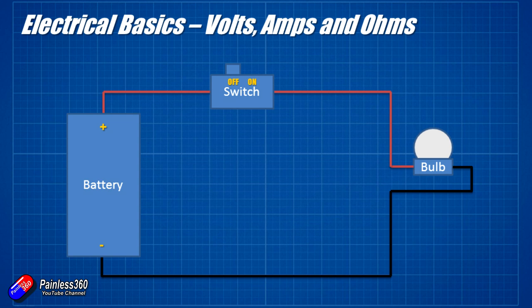In this instance the switch is off, so there isn't a complete circuit. When we switch the switch on, the bulb lights up. Now the first thing to think about is voltage. Voltage, or volts, is what the battery is providing. We have one and a half volt batteries, little double A or triple A batteries, 9 volt batteries, and in radio control we have 3S 12 volt batteries, 4S 16 volt batteries and so on.